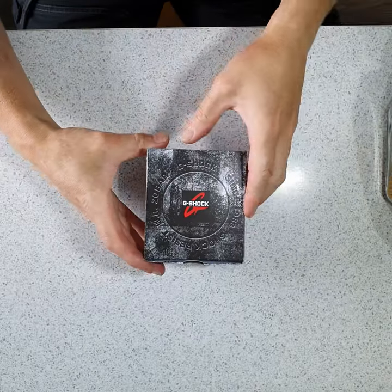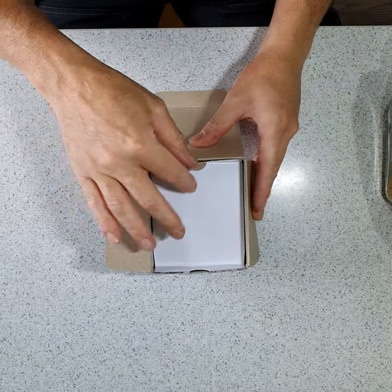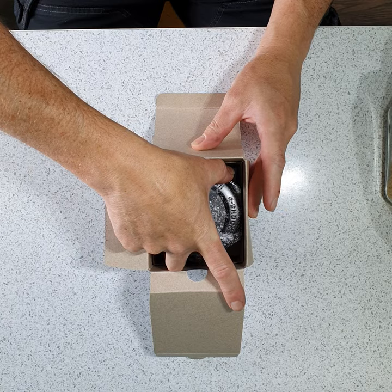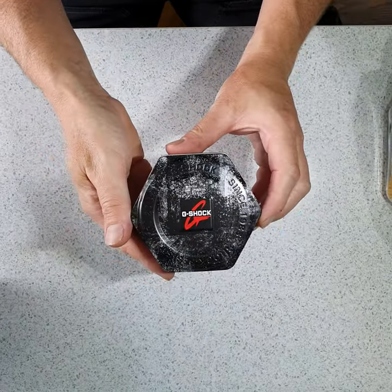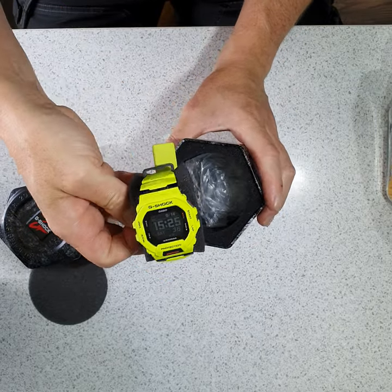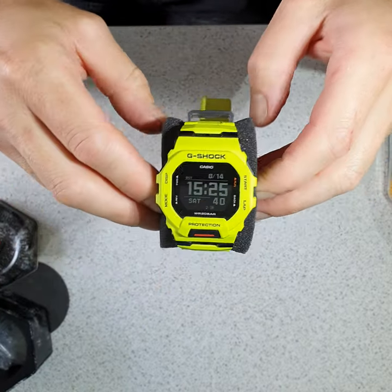Very quick unboxing — I have already worn this watch, but I want to show you how it came in the box. It comes in a lovely little presentation tin, and yes, I went for the neon coloured watch.